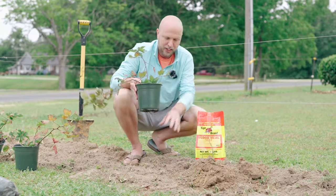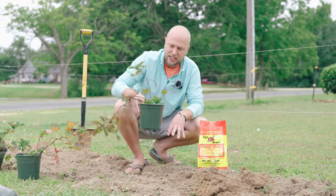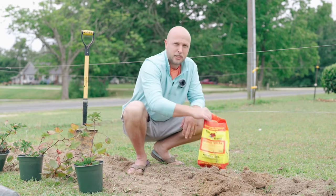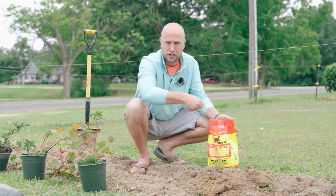We've dug a hole and we made sure that it's big enough for our pot to fit in it, so we know it's the perfect size. Before we plant our blackberry bush, what we always do is add blood meal, and this makes sure your plant gets started off the right way.